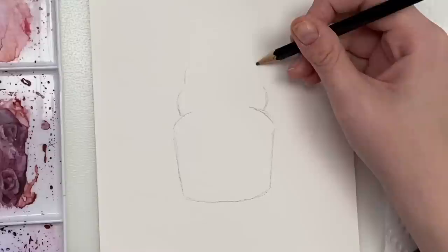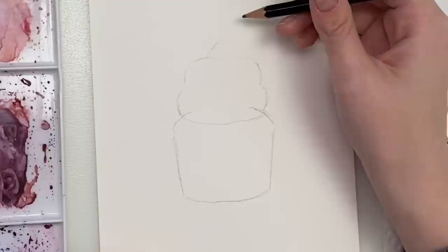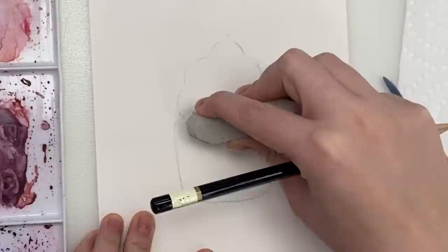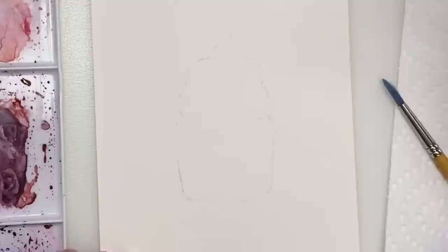Then I'm going to do an outline of the icing — so two kind of curves like this, another one just a bit smaller, rounded like that, and it's going to come up to a point at the top. Let me just erase these lines in the middle and make them all a bit lighter, just to get a feel of the shape of the cupcake.